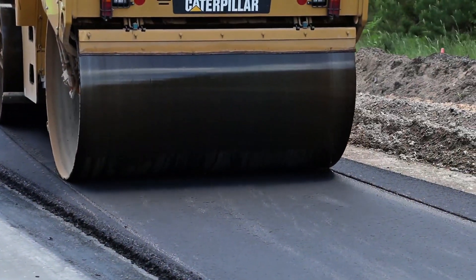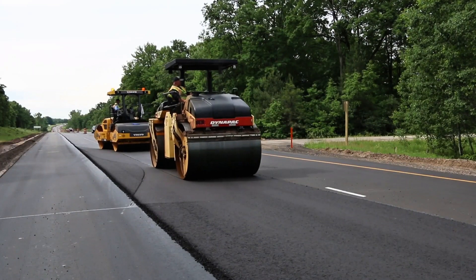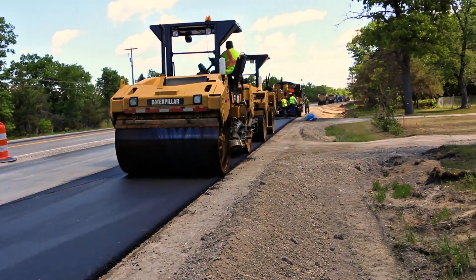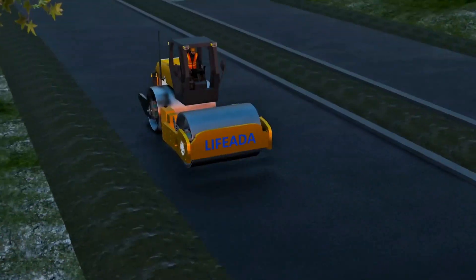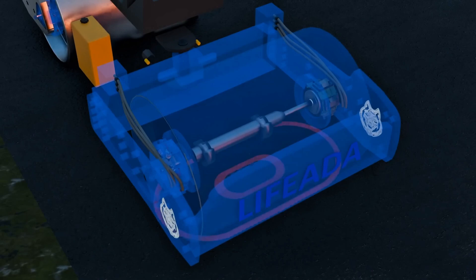Now, after talking so much about how the roller works on the outside and in the project process, here comes the big curiosity: what's inside the drum? Many people imagine that the huge cylinder is just a solid steel block. Others think it's completely hollow. But the truth is much more interesting. Inside the drum of a vibratory roller, there are complex systems. The main one is the set of eccentric weights that spin at high speed to generate vibrations.